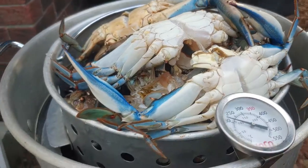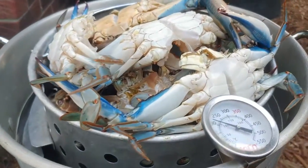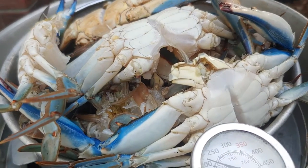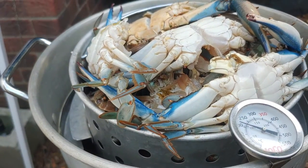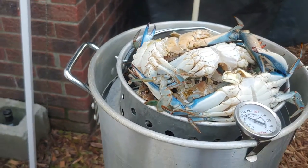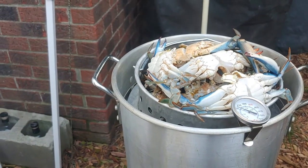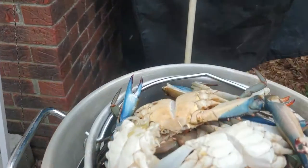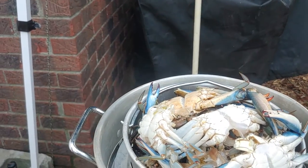When it comes to these blue crab, like I showed in the last video, I like to pre-clean them because they just seem to be much cleaner and you don't have to worry about — sorry to be gross — the guts and everything else.